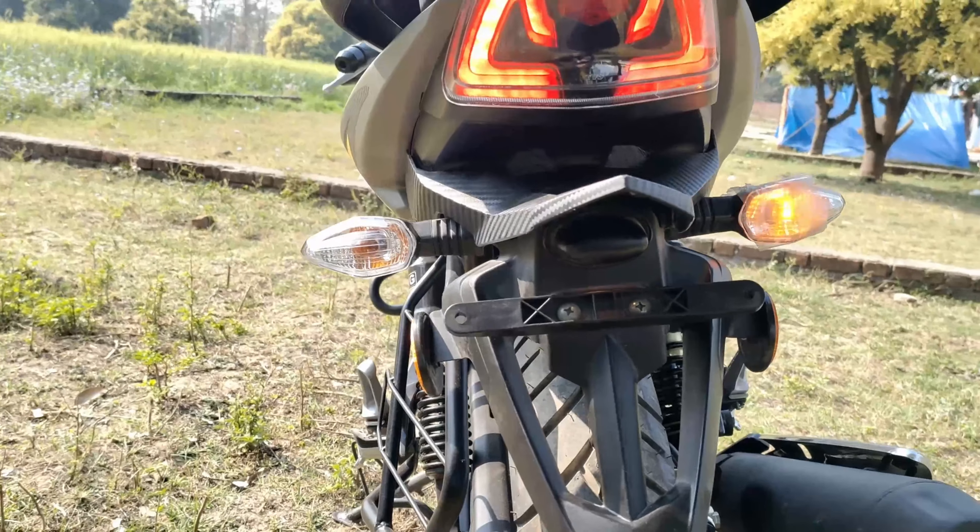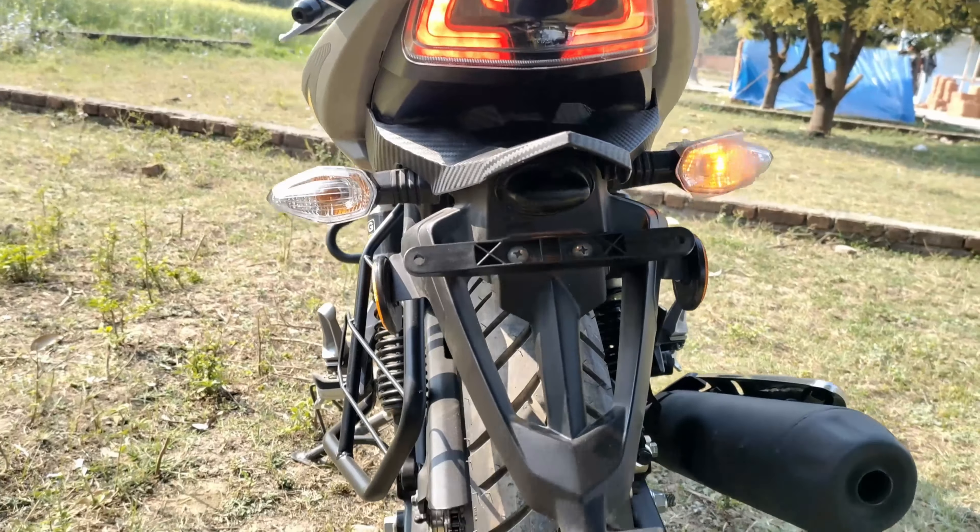This is the rear mudguard — it has been reduced slightly in size, which reduces overall bike weight. This slight weight decrease will be helpful for mileage and other performance aspects.